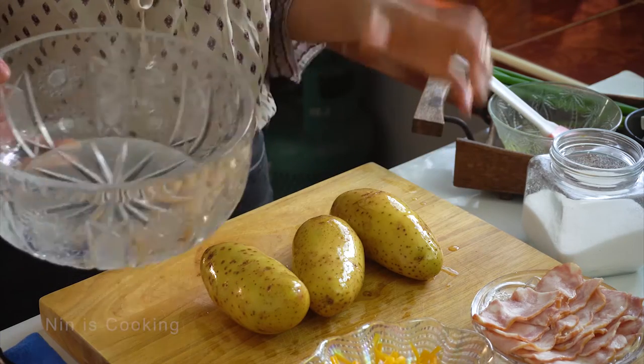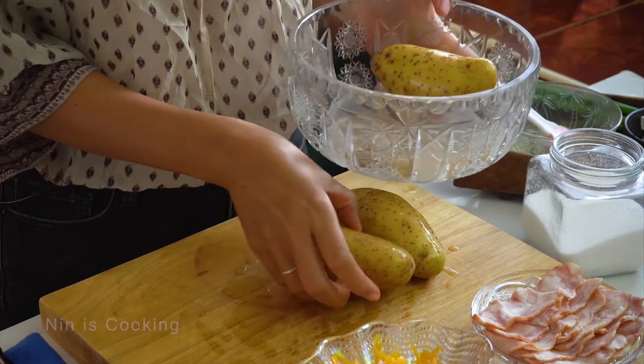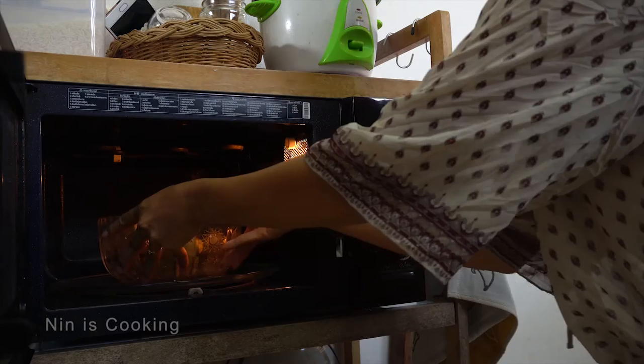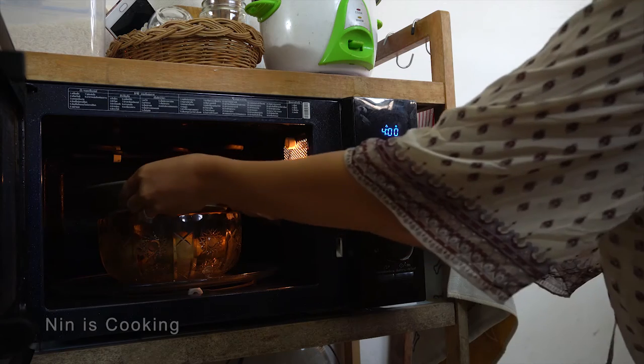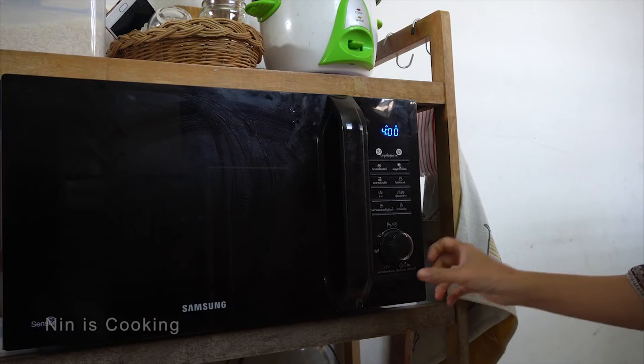I will put it in a glass bowl, because it's safe to cook in a microwave. You can also use a ceramic bowl, but avoid plastic if possible. Now it's time to bake the potato in the microwave. Let it cook for about 4 minutes at 900 watts, and don't forget to cover it if you want the skin on the outside not too dry.